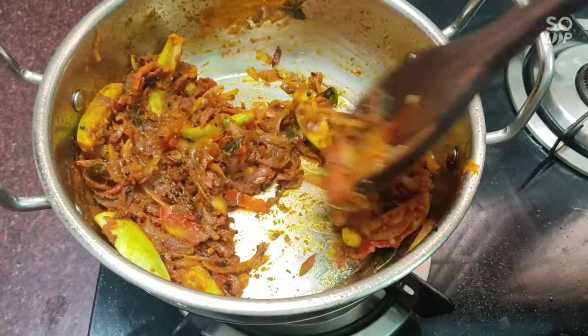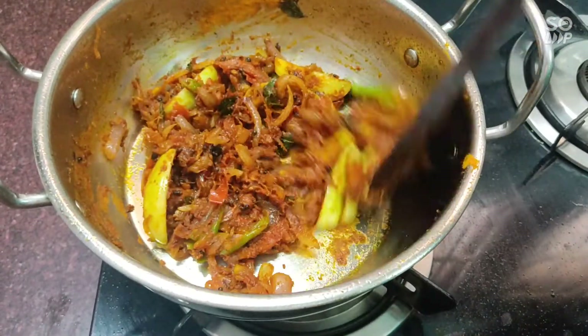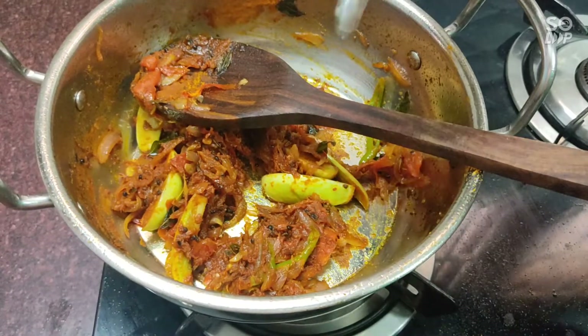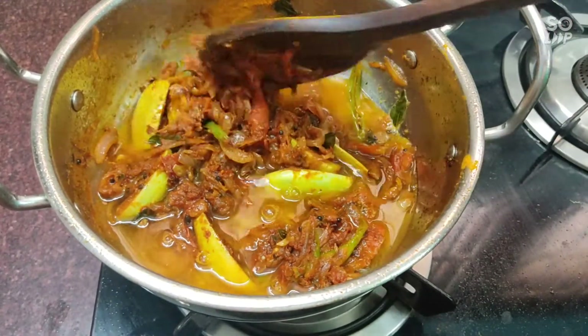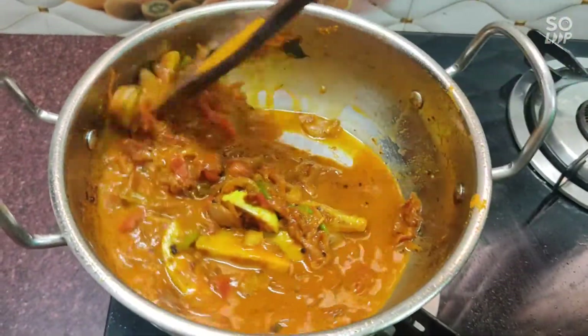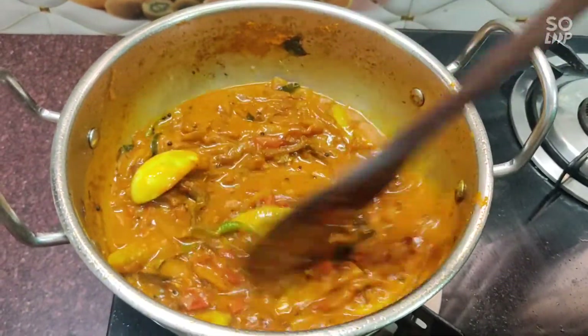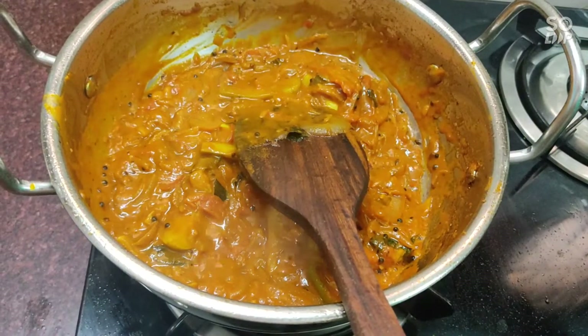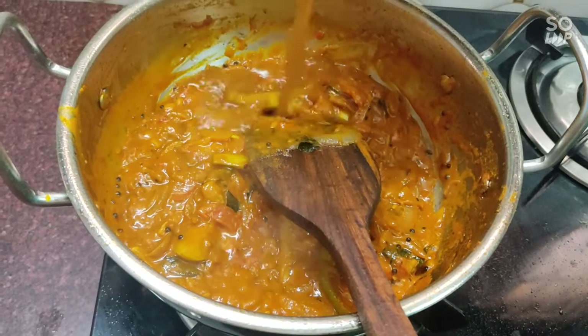I am going to put a little bit of color in the pan.